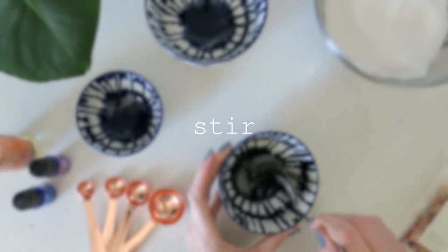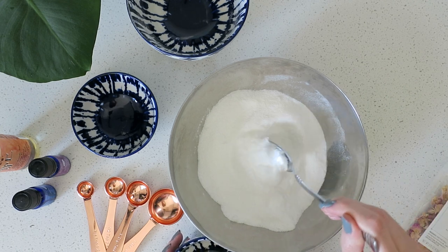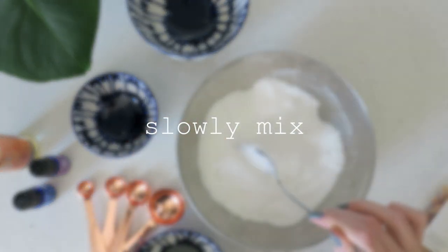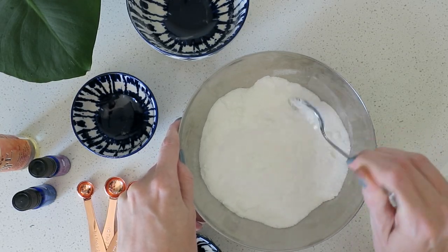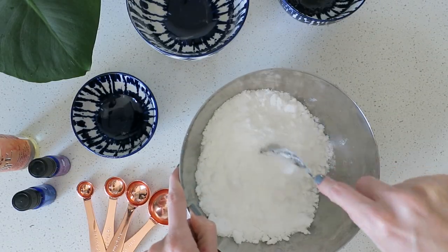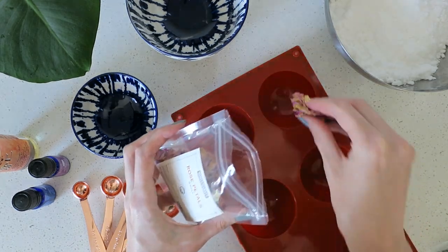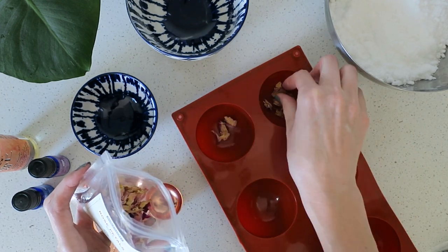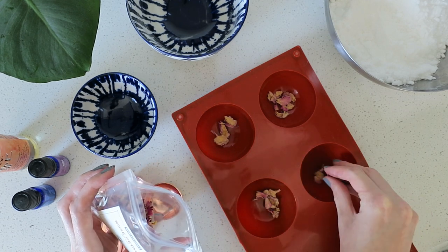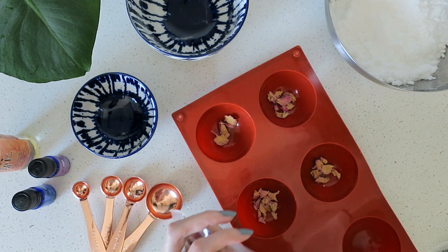Mix that up — it is tricky combining oil and water. Then you want to slowly add it to your dry ingredients. It will fizz a little with the baking soda, but you don't want it to use all its bubbly power until you're in the bath, so add it in stages and keep it very dry. Now I'm adding in the rose petals and lavender just to make this a little fun and fancy — you don't need to do this, the bath bombs are just as fizzy without them.